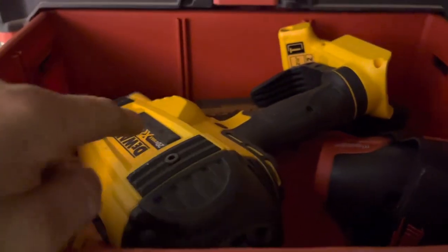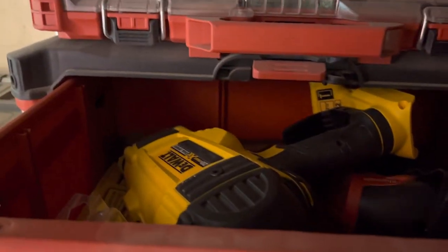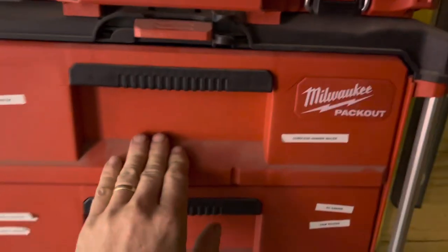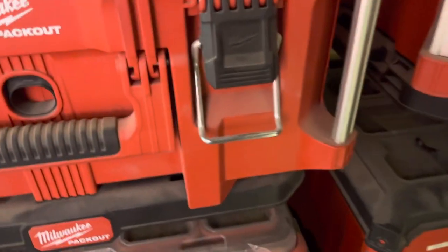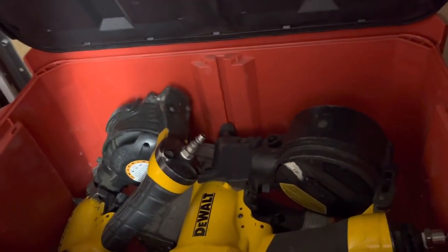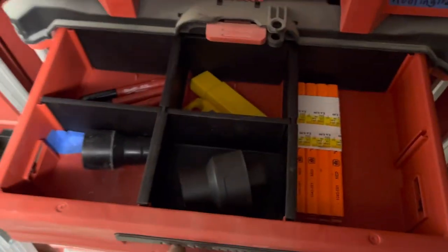The cordless palm nailer works, but it is kind of a junky tool — hoping Milwaukee comes out with one shortly. Over here there's the biscuit joiner and the pocket hole stuff, which I keep up in the air for the very rare time I need it. Then there's the roofing shingle nailer, siding nailer, and sheathing stapler, plus a random spot to put stuff so I can actually find it quickly.